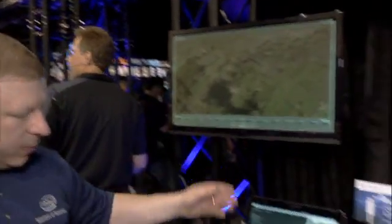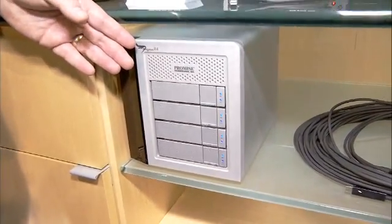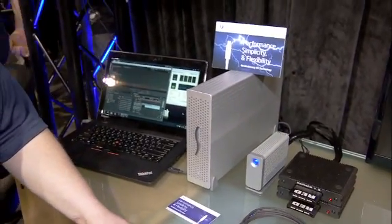From the display, we go down here to our Promise RAID array. It's chock full of Intel SSDs and it runs right around 700 megabytes a second. It's just really, really fast.